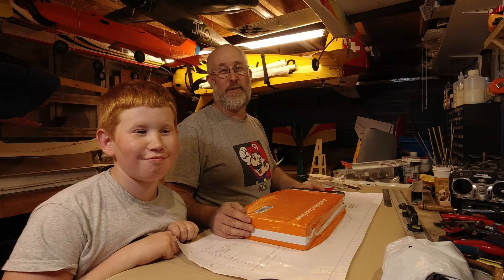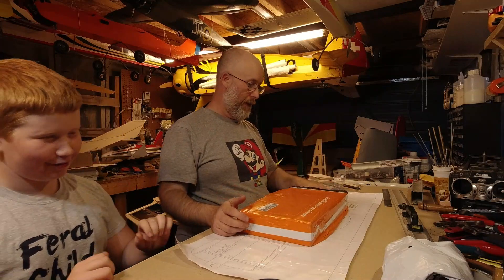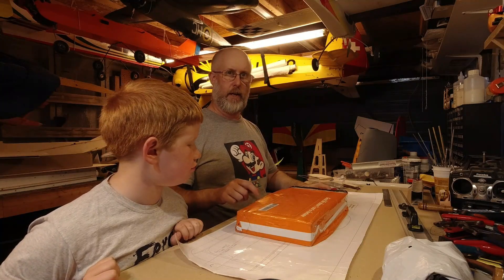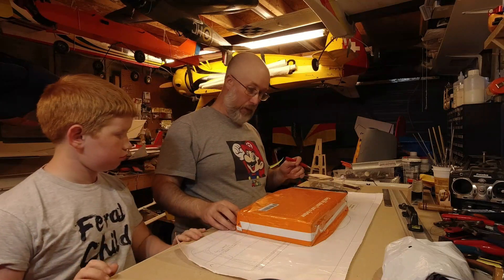Hey guys, welcome back to the workshop. I'm Nick Reeves and this is my boy Ewan - he has a habit of making me laugh just as I try and start recording a video. In this video we're looking at this box, this delivery from Banggood - its proper name, though a lot of people call it something else. I saw this a while ago, dismissed it, but then saw somebody else talking about it and thought for the money I might as well try and get one.